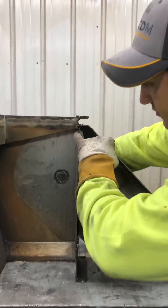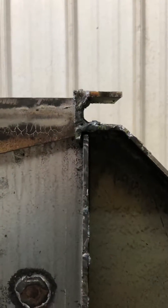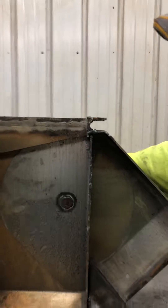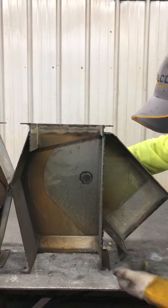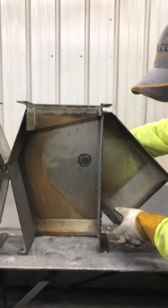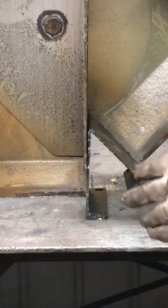If you notice up here in the corner — if you want to zoom in on that — you can see how the pan kind of comes up and kisses the back of the inlet collar. What that allows is to seal it off for any moving grain along this edge. And the same way with the bottom, we have a nice overlap here between the crotch of our valve and our pan.